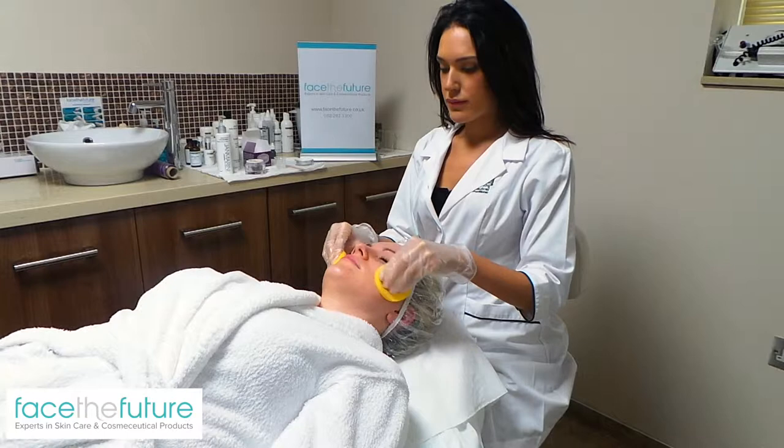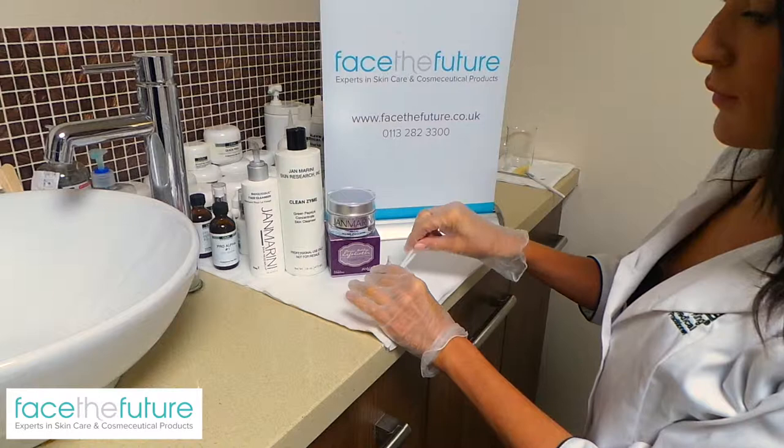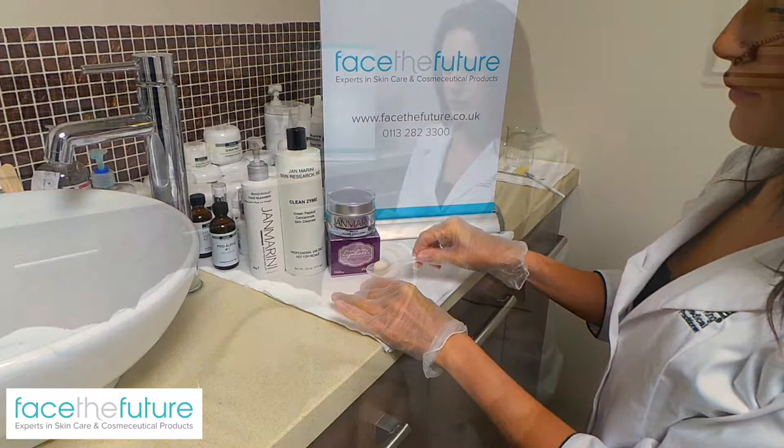The Holiday Facial is suitable for all skin types and has little to no downtime, with the skin being only mildly red for a short time after treatment. Walk away leaving instantly refreshed, clean and hydrated.